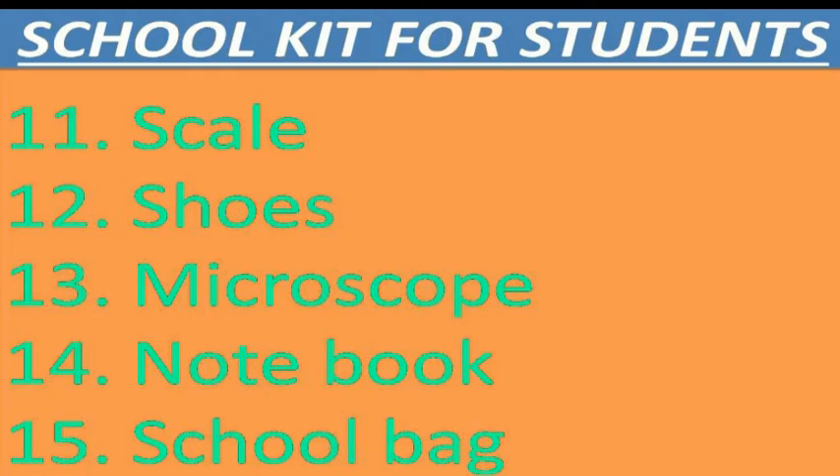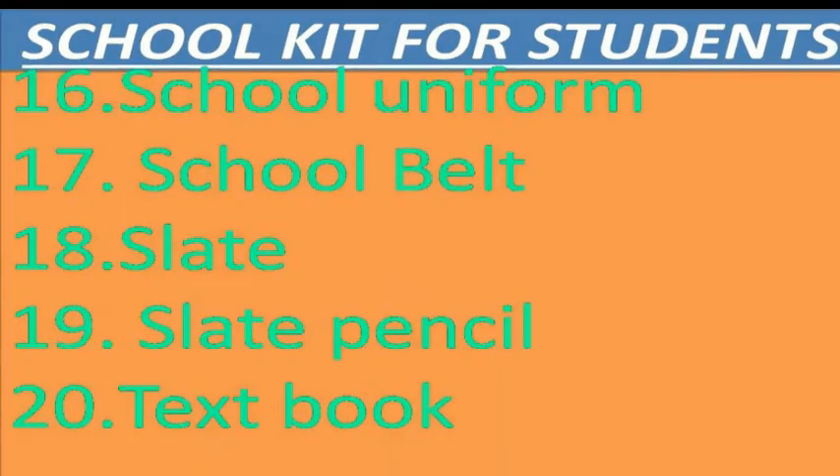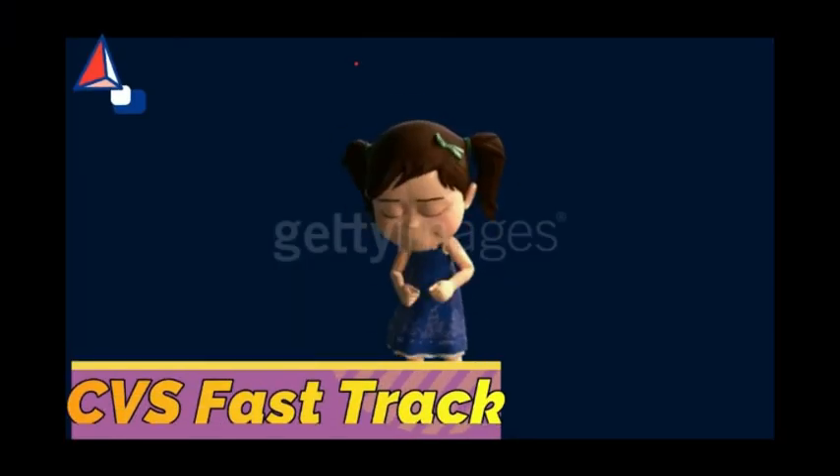School bag, school uniform, slate, slate pencil, textbook.